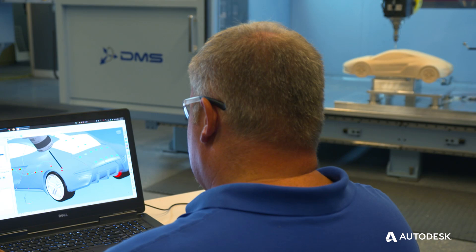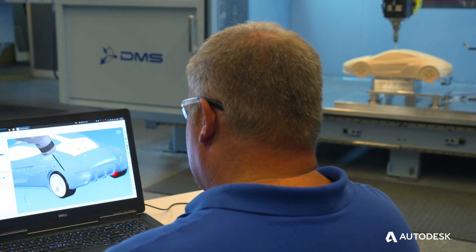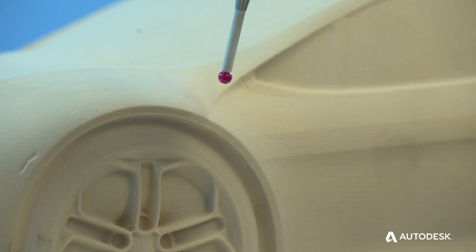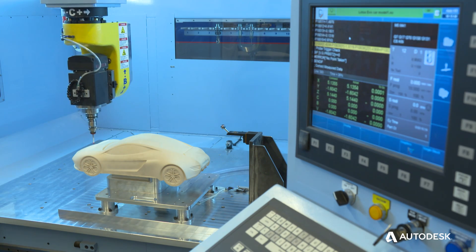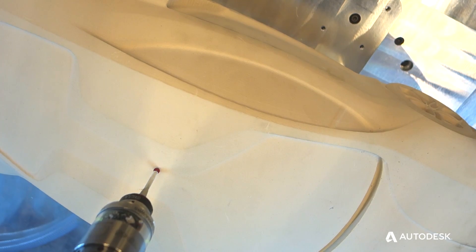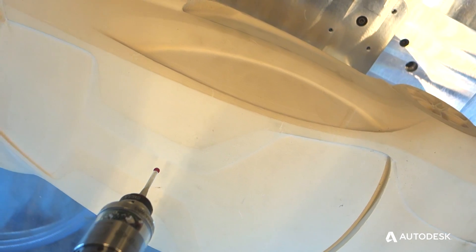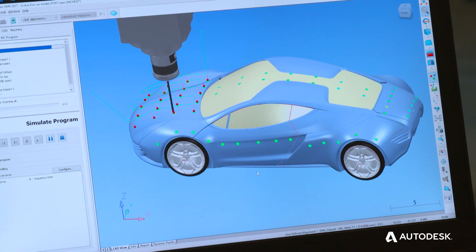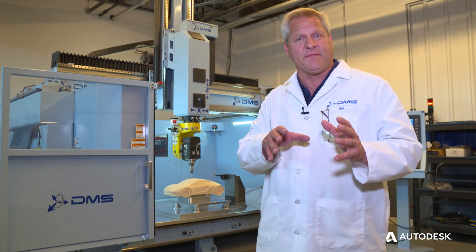The way Power Inspect is different from typical probing routines is that with most probes, like a Renishaw or Marposs, they have certain canned cycles that allow you to probe the geometry but not necessarily the entire surface of the part and then compare that to a CAD model.